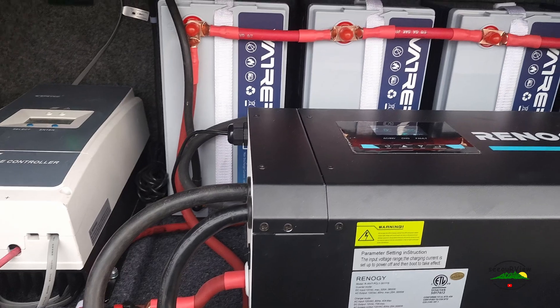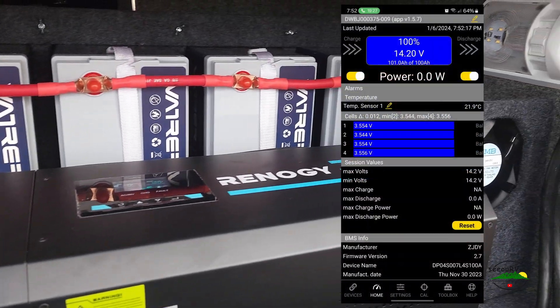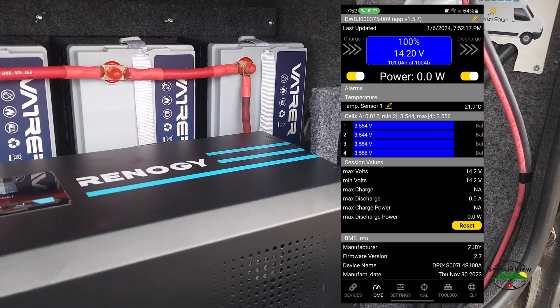I hope you guys enjoyed this series on our upgrade to lithium LiFePO4 batteries.